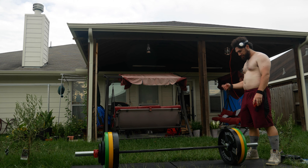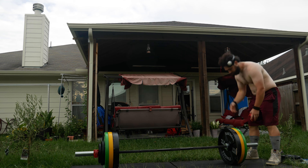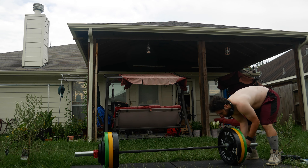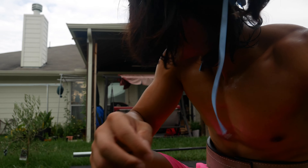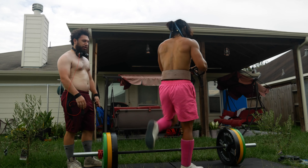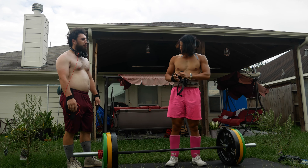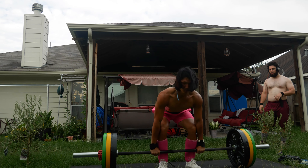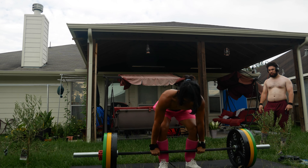It's actually crazy that I did 321 pounds for eight reps, even touch-and-go — just amazing. This was a weekend so I was a lot more refreshed. On weekdays it's tiring because my work is very physical — I'm a tennis coach, if you didn't know. Anyway, get ready because this day gets a little crazy. Josh has coaxed — or quote-unquote inspired — me into going for a one-rep max.